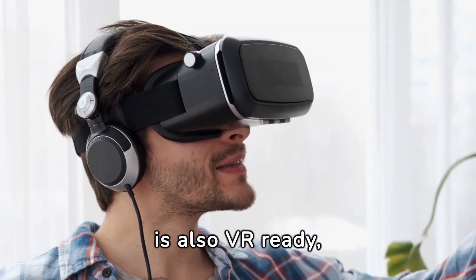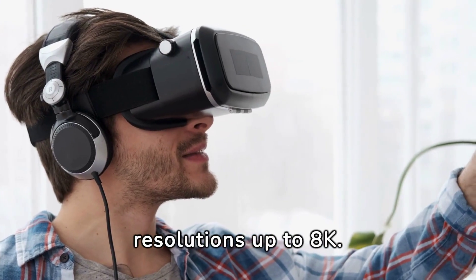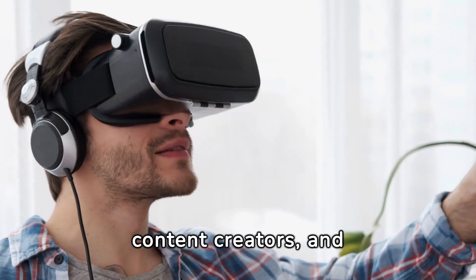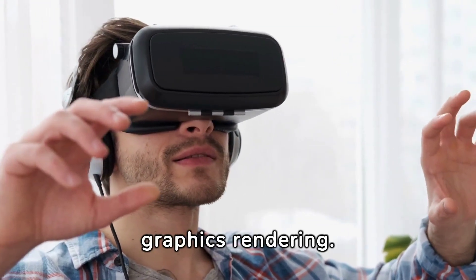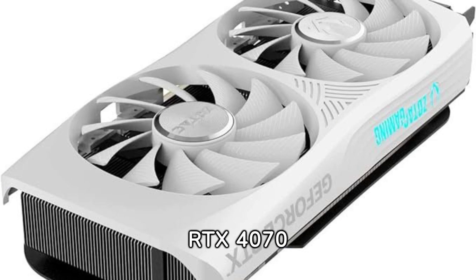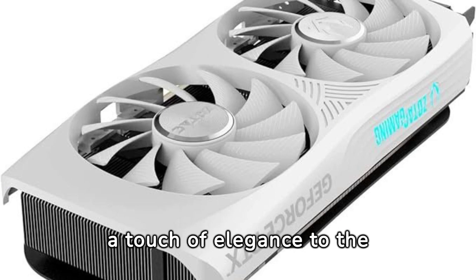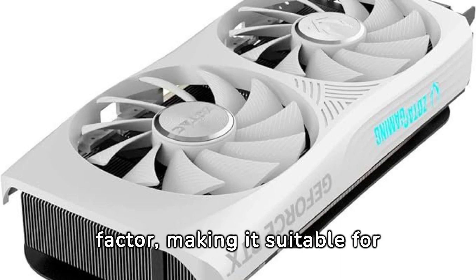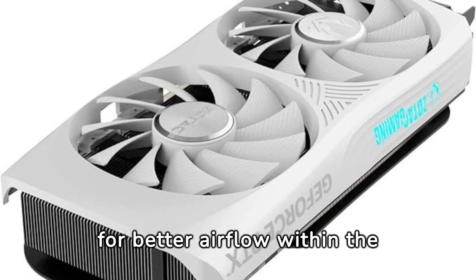This graphics card is also VR-ready, with the ability to support multiple displays and resolutions up to 8K. This makes it a suitable choice for gamers, content creators, and professionals looking for high-quality graphics rendering. First impressions of the RTX 4070 Twin Edge OC are positive, as the white edition adds a touch of elegance to the design. It has a compact form factor, making it suitable for smaller builds and allowing for better airflow within the case.